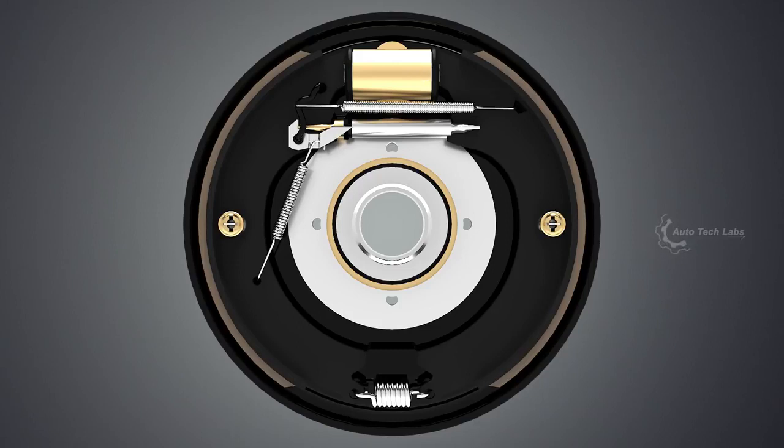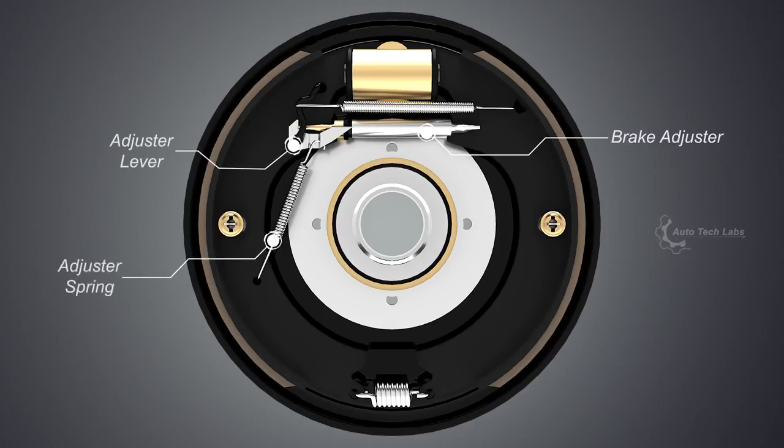Modern drum brake systems are self-adjusting, which means when the lining wears out, the system adjusts the brake shoes towards the drum. For that, the system uses a brake adjuster, adjuster lever, and adjuster spring.